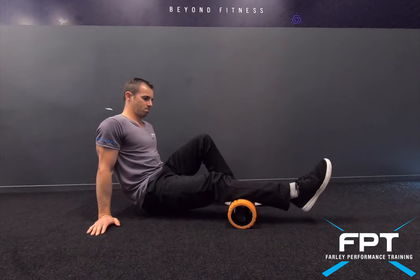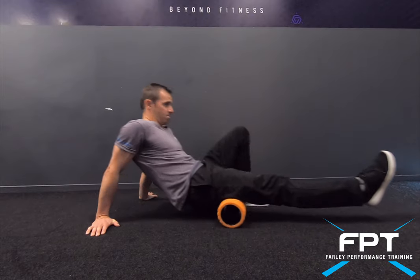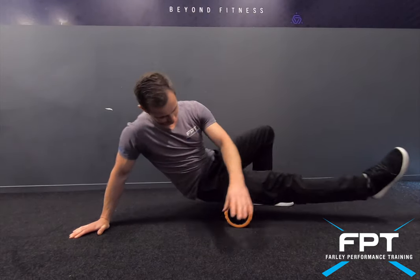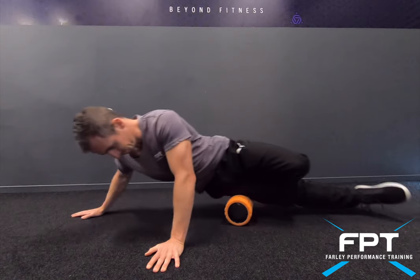Working our way into the hamstrings, rolling all the way up towards the glutes and all the way down. Drive off the opposite foot to help with the movement pattern.